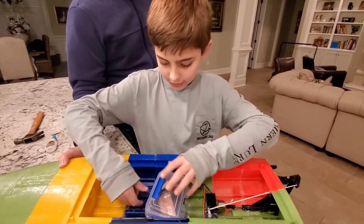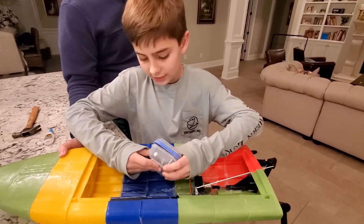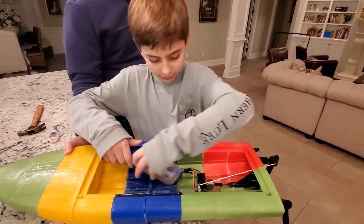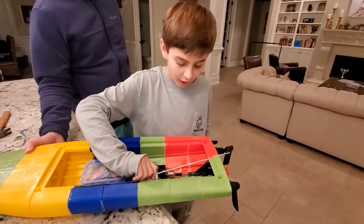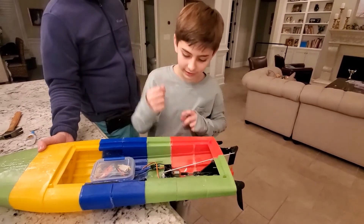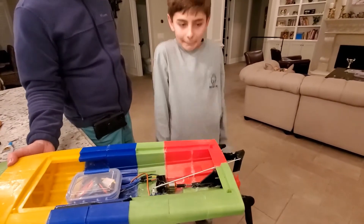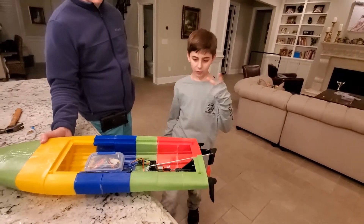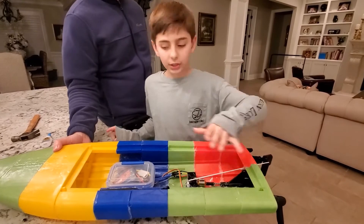And I 3D printed, waterproofed, and 3D printed this whole entire boat. It took about one week to print — non-stop. What's the last thing to do? Just the cover for the top now. I have to get some more filament and then print the cover.